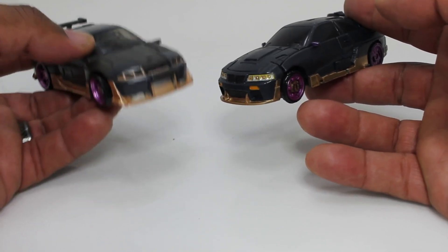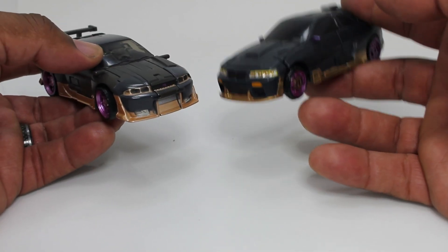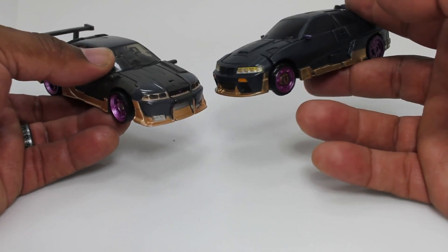I'm the real Nightbird. I'm the real Nightbird. I'm the real Nightbird. We shall see.